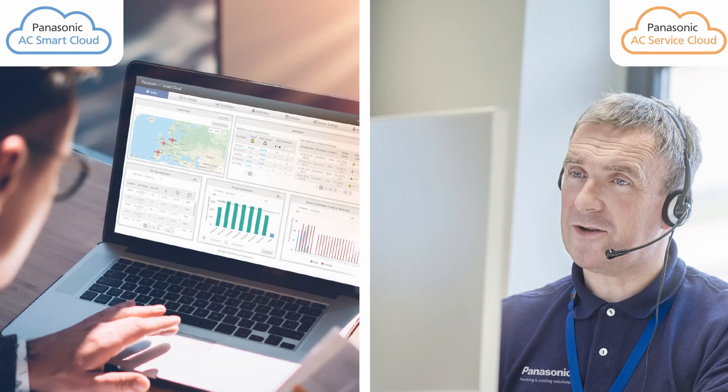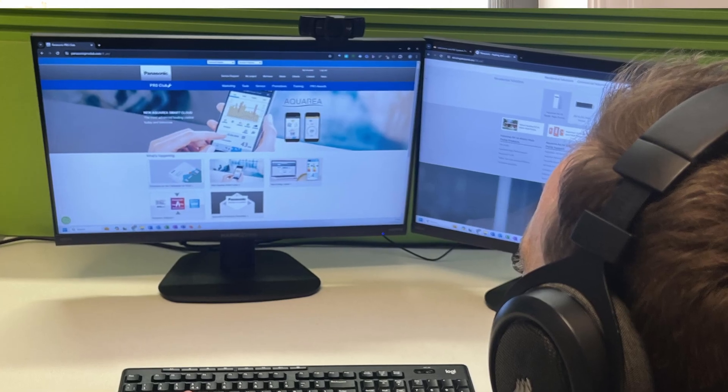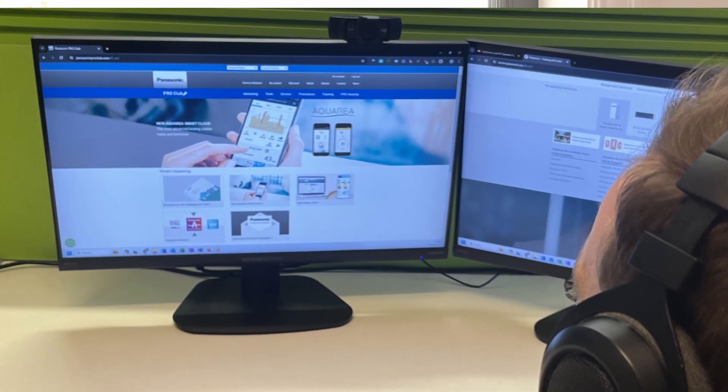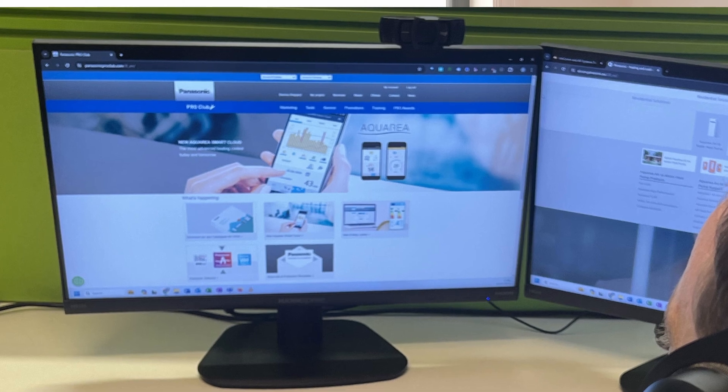The service cloud now allows the service partner remote access to the end user's device, to dial in remotely and monitor the machine to ensure maximum efficiency, and also if there's a fault, come to site with a one-call fix. The Panasonic service cloud can save us a lot of legwork and time on the ground. If there are any issues that need Panasonic to look at as part of a warranty call, they can generally be diagnosed remotely, saving us trips out to look at the issues.